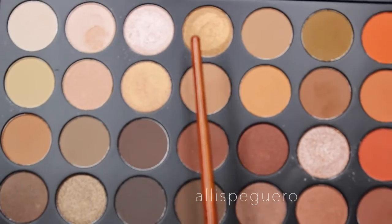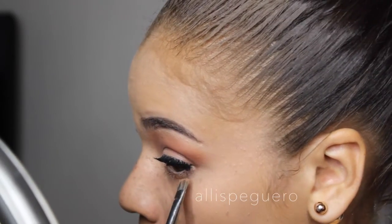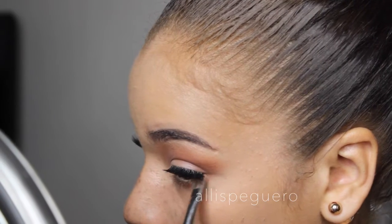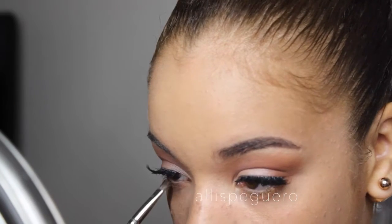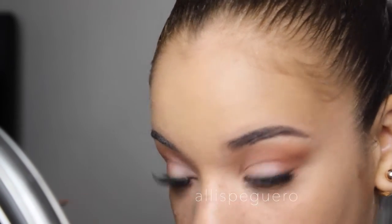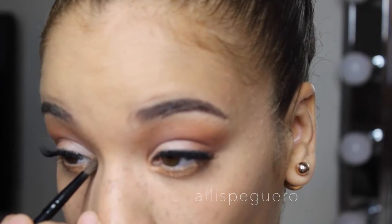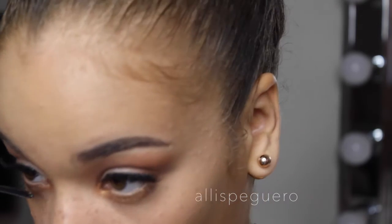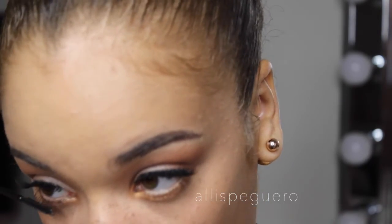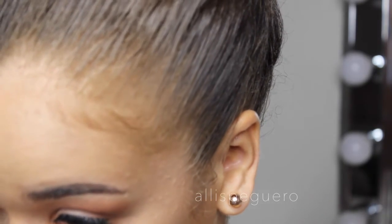Going in with a beautiful gold color from the 350 palette and a little bit of Fix Plus on the brush, I'm putting that on my lower lash line on top of the eyeshadow pencil. It's not super vibrant but it gives it a nice little touch. Then I'm putting some more mascara on my lower lashes — the L'Oreal Telescopic once again.